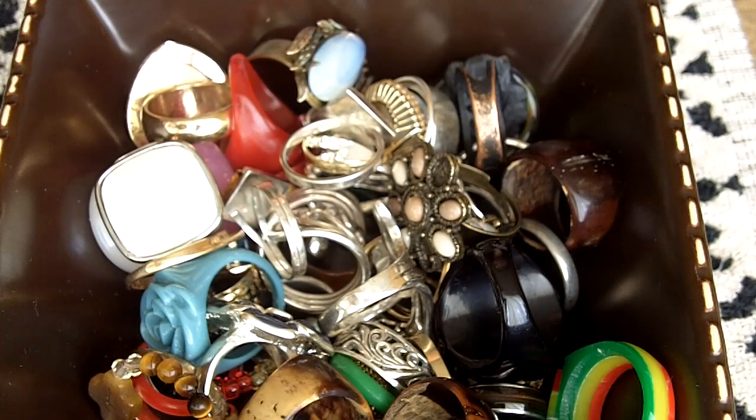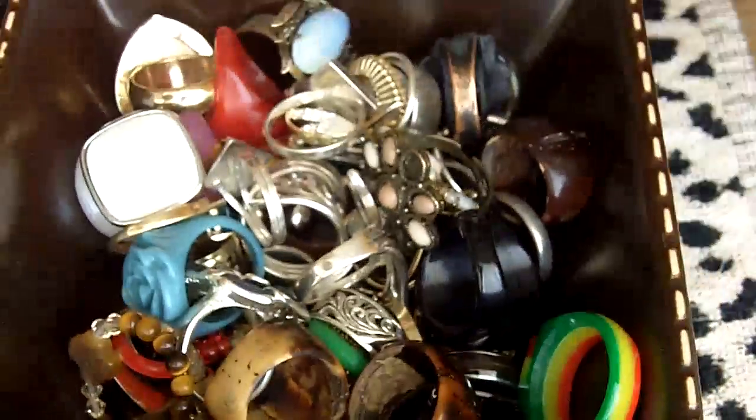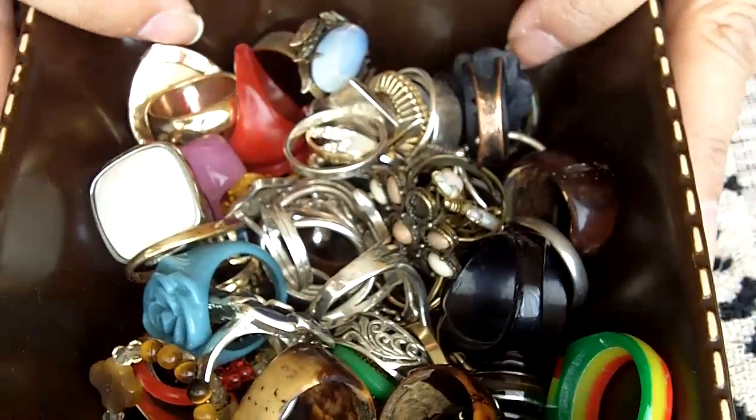Hey there, so today I'm going to share with you an organization video on how to store your rings. As you can see, this is how I currently have mine stored, just in this cute little dish — not even organized, just all thrown in here. So I kind of wanted to switch that up and share with you guys an idea to keep your rings organized.